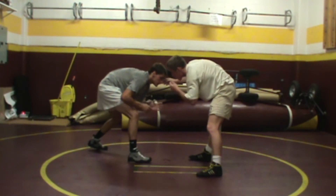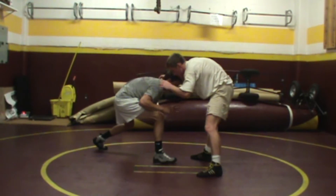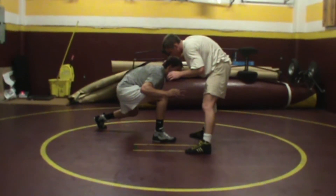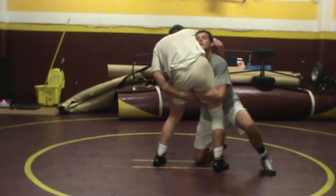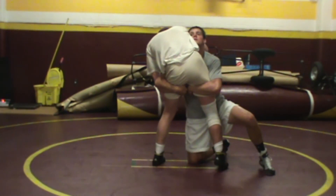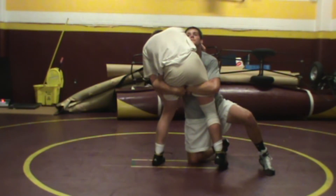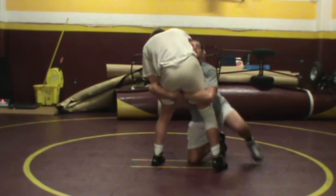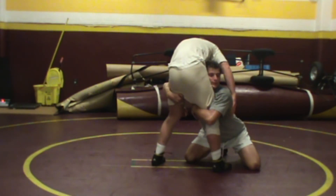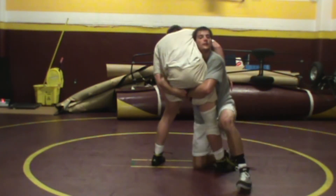When he does a double leg, he's going to step inside with his lead foot. He's going to penetrate to his front knee. He keeps his hips, his knee, and his shoulder vertically aligned — the shoulder, the hips, and the knee are all aligned. What he doesn't want to do is have his butt back and away. Inside knee down, outside knee is up.